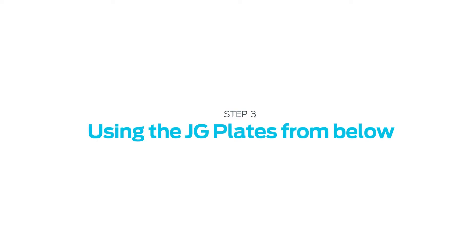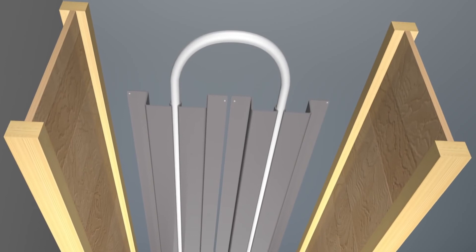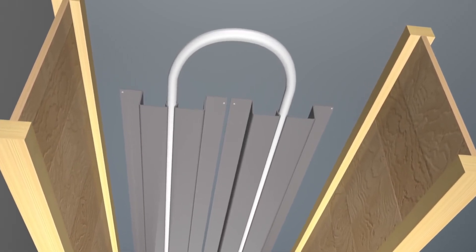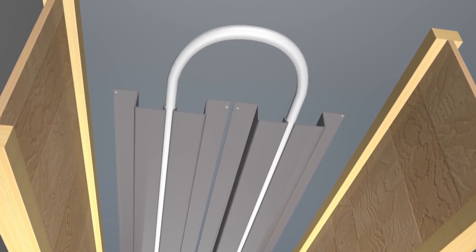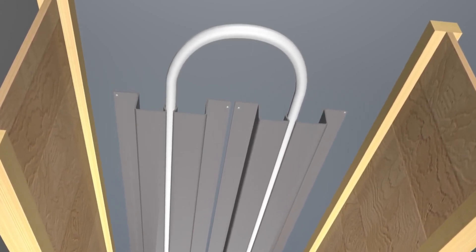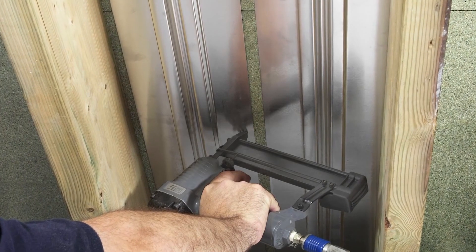Using plates from below — this is usually when engineered-type joists have been used that require the joists and sheet floor to be bonded and screwed together. It's mostly the same procedure as plates from above: the pipework follows the same route and covers the same pattern and area, except that the plates are fixed to the bottom of the floor.